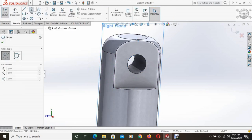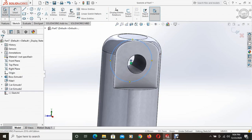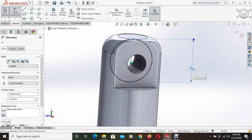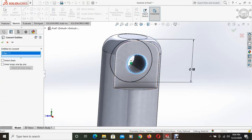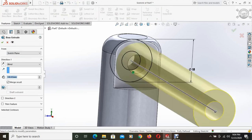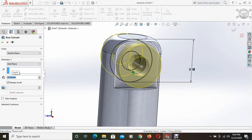Then from sketch, a circle is drawn and the center of the new circle is tracked using the previous circle. The diameter of the new circle is 18mm. Using convert entities, the outer circle is converted. This new section is extruded keeping in mid-plane, and the extrusion height is 25mm.